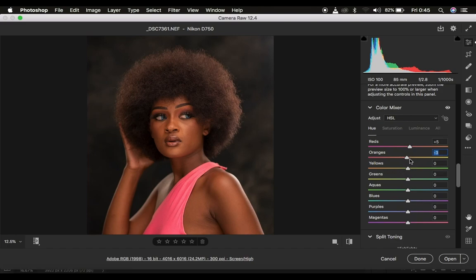So if at all you want the oranges to look more like the reds, you simply take the oranges towards the left hand side. And if you want the oranges to look more on the yellow side, you take the slider towards the right hand side. So I feel like my oranges are a little bit more on the red side, so I'm just going to take that towards the right to eliminate the reddish color within the orange. You can see a quick before and after for my HSL panel and that is okay for my liking.